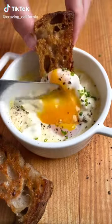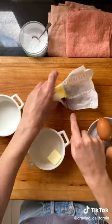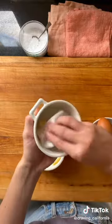Have you ever tried eggs en cocotte? These custardy eggs are baked inside of a ramekin with cream and boursin cheese. They're super easy to make — let me show you how.